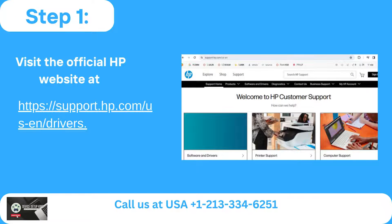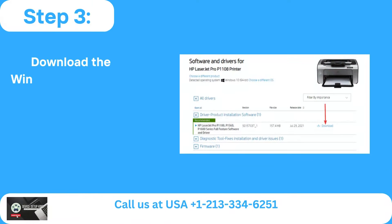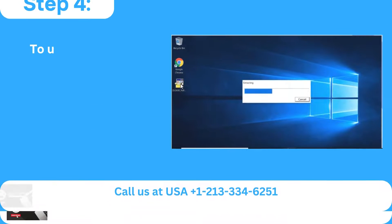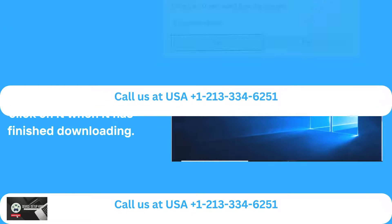Method 2: Standard connection method. Step 1: Visit the official HP website. Step 2: Enter the model number of your printer by clicking on the printer icon. Step 3: Download the Windows Full Feature Drivers by choosing the second option. Step 4: To unpack the program, locate the downloaded file and click on it when it is finished downloading.